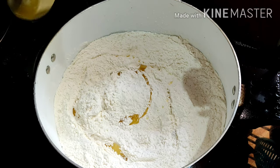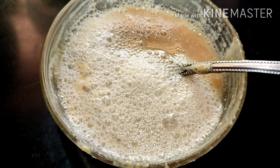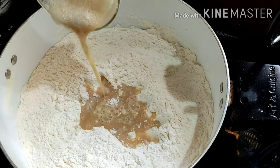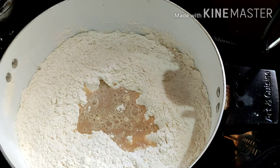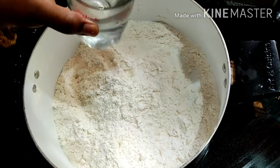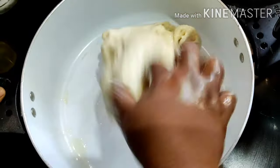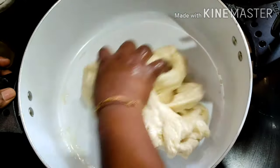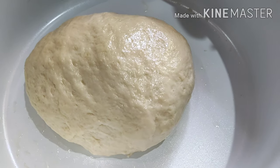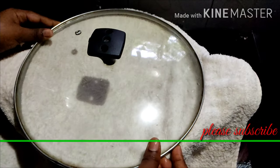Add 2 tablespoons of oil. Now let's make the mix. Let's put the yeast in first. This is the first thing we have done in the kitchen. Now we have to go to the rest of the kitchen.